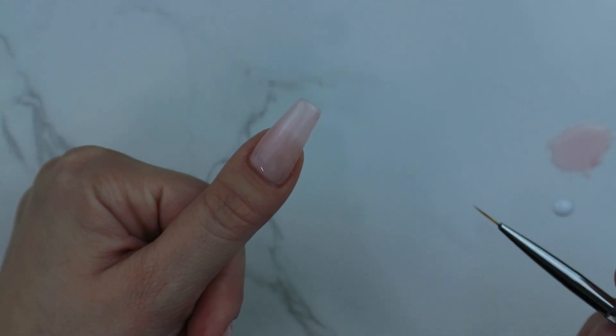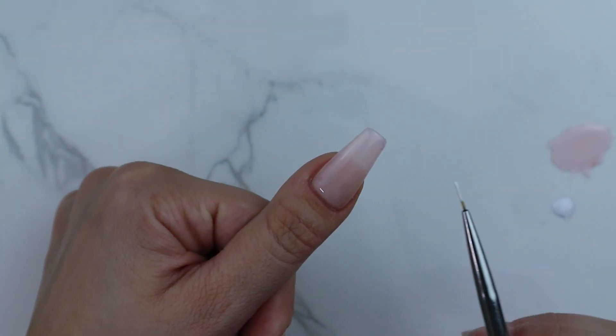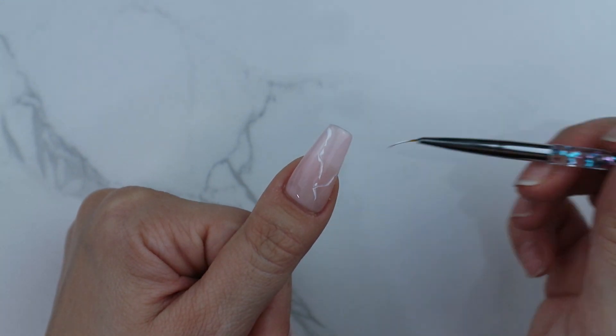Using a small art brush, I'm grabbing some white gel and drawing uneven lines in random places. There's no right or wrong way of doing this. I find looking at a picture of real marble helps.